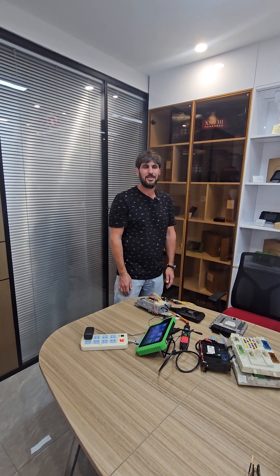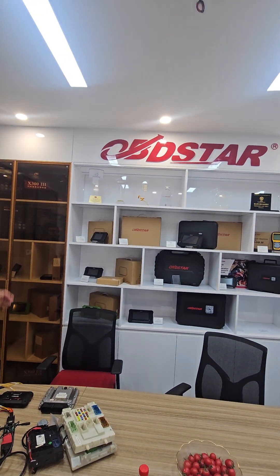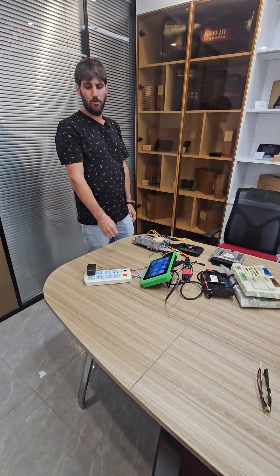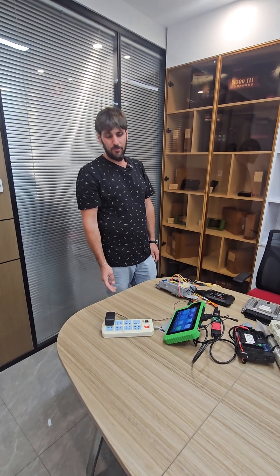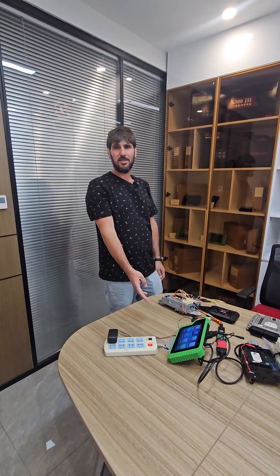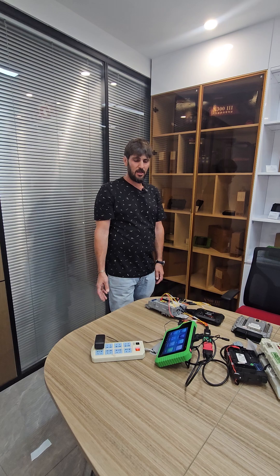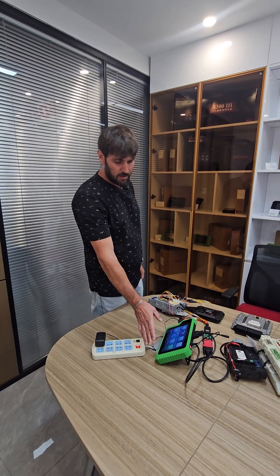We're here in Shenzhen, China at OBDSTAR to learn more about the new G3 key programmer. The cool thing about this is it basically replaces the DP but has a lot more functionality.